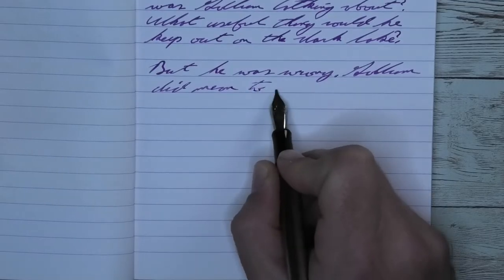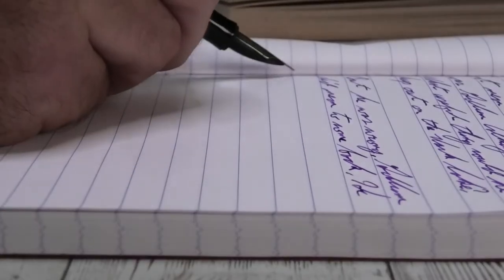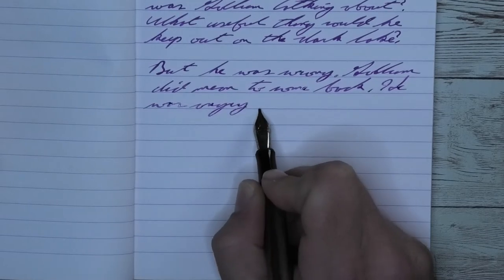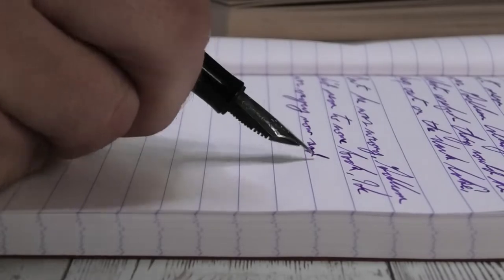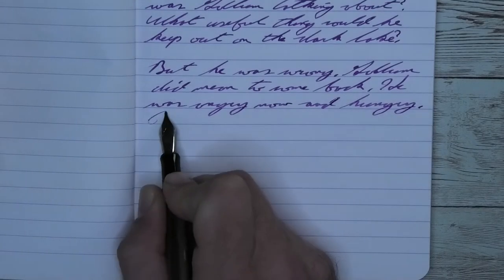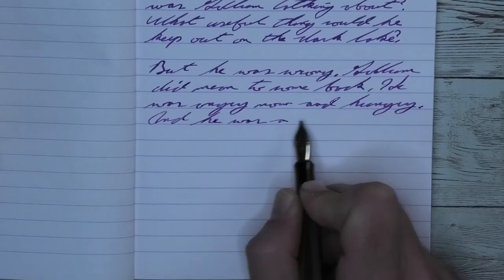Looking at the stub nib, it is right about the same tone as it was with the medium. No feathering, no spread. It does shade — I think a little bit better than it did with the medium because it shows more of the midtones. 'Mean' on the second line starts light, gets much darker at the E and lightens up again. And look at 'he' directly above it — midtone to a dark purple — doing a very impressive job of it.